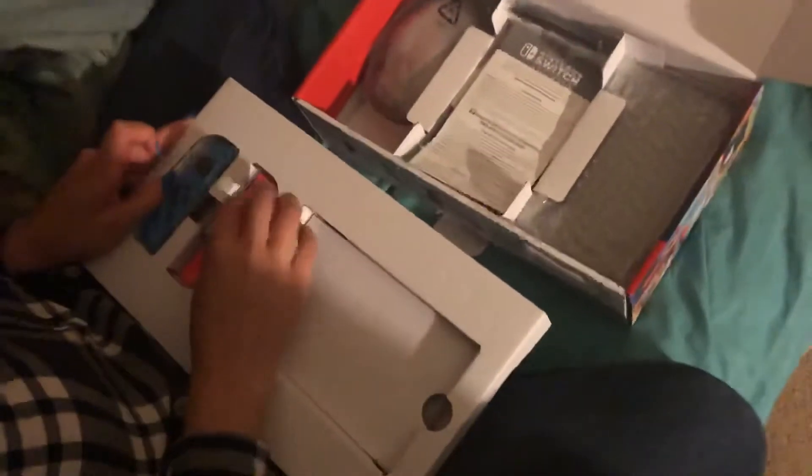It's like an iPad — the newest iPad! Oh shit. So that's the main system, that's the main thing. I gotta hook this bad boy up.